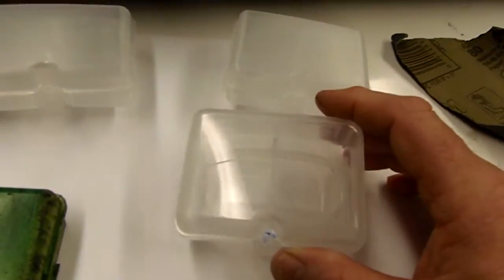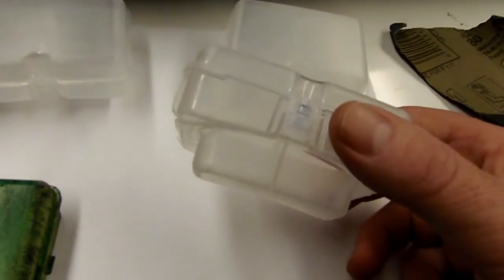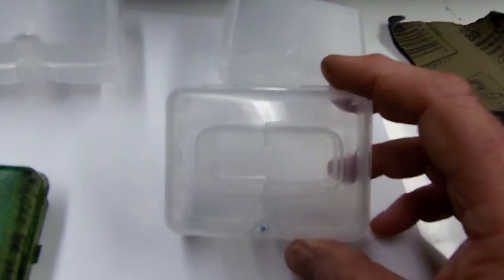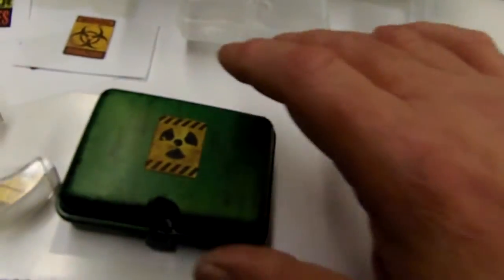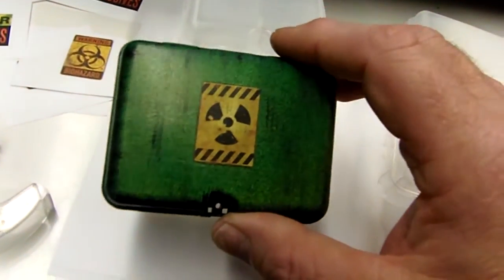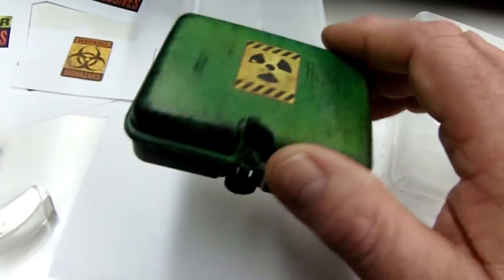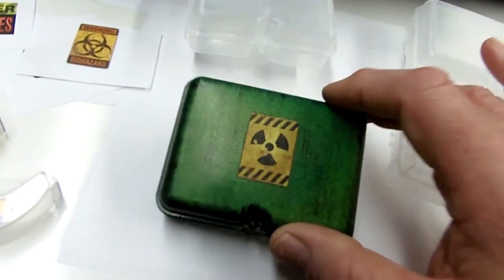After you scuff it up, wipe it off and spray it with flat black primer, then whatever color you want. If you want a blend like this one, I did a kind of green-yellow and then a green on top, and then I dry brushed it with some flat black for weathering.